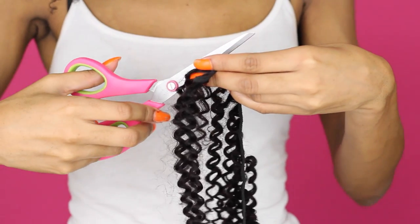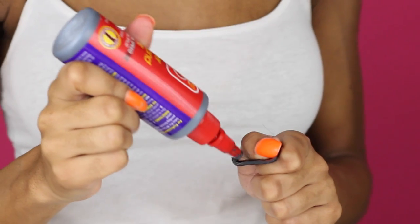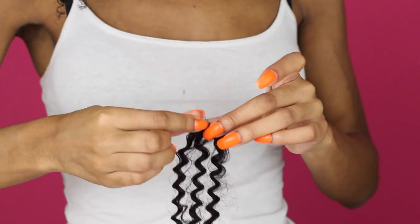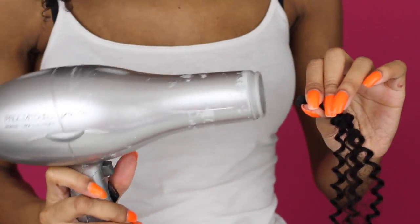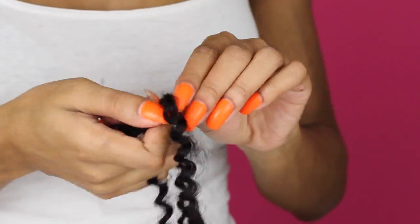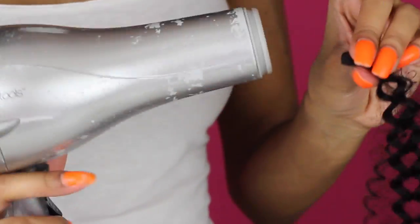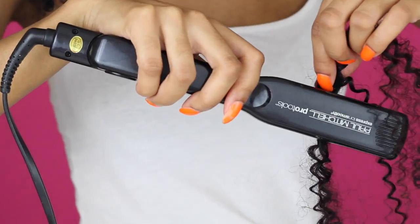For the actual DIY closure, I'm just going to grab about 3-4 inches of track hair, apply some glue to it, and roll it up against itself to create a nice little donut roll, then let that dry. I'm using a blow dryer to make sure that everything is nicely coated and secure. Once the entire closure is nice and secure and everything's dry, just grab a flat iron and press it down right in the middle where the hair separates.